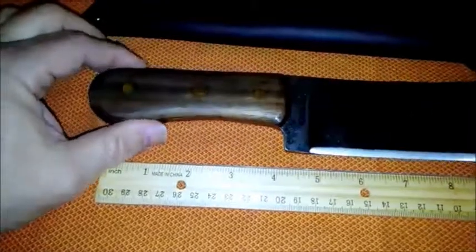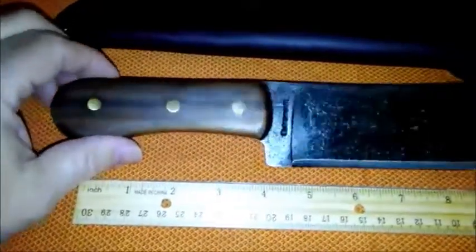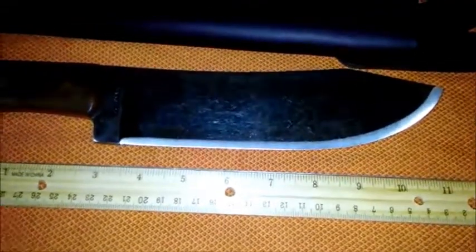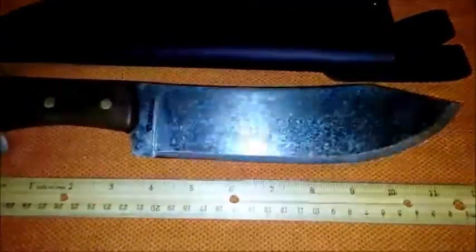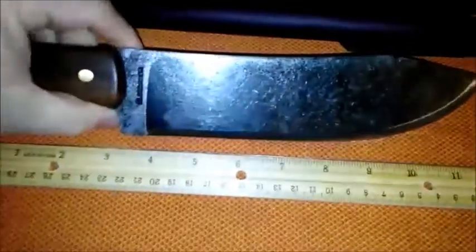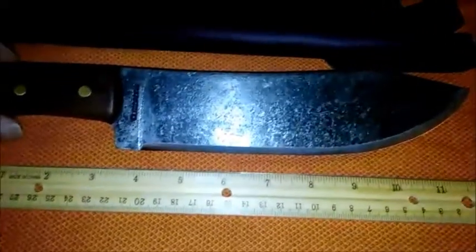My only issue with the handle is that it is very slick and smooth — it would be nice if it had some texturing to it, but that's not a big deal. It is a big knife and a heavy knife. You could use it for chopping, batoning wood, or even fine woodworking if you grip up on it. It wouldn't be the best for that, but if it's the only knife you have, it would get the job done. It has a stonewashed finish, which I personally kind of like — it gives it that antiquey look and feel.